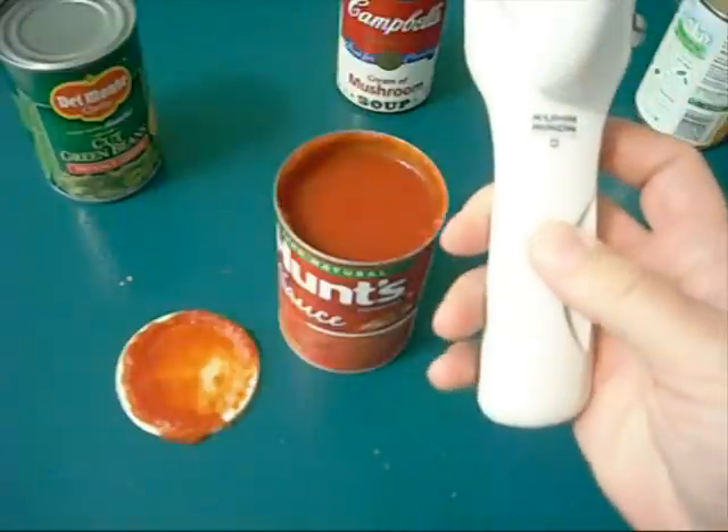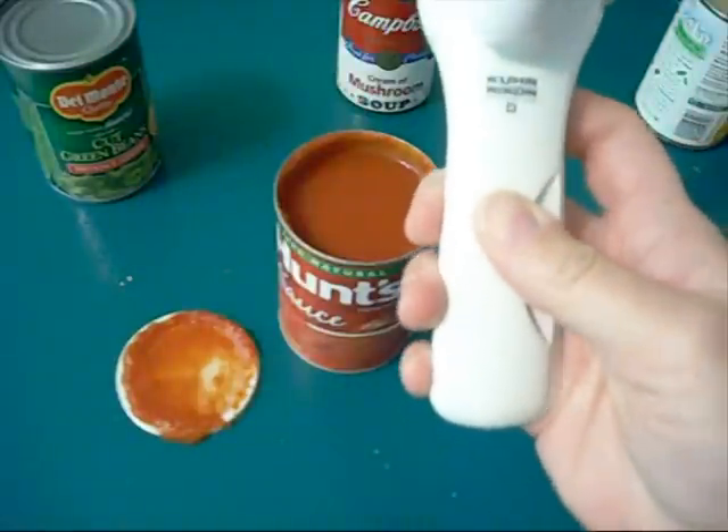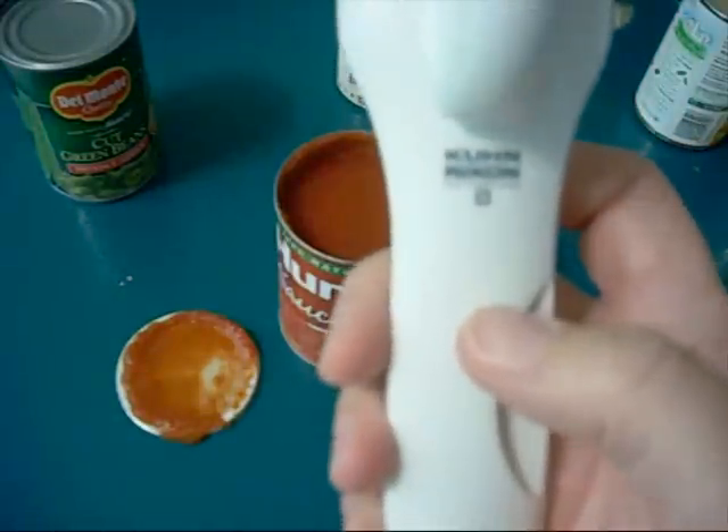So it's called the Safety Lid Lifter by Kuhn Rikon. It's useful to do that.